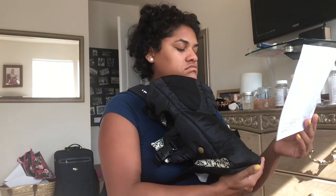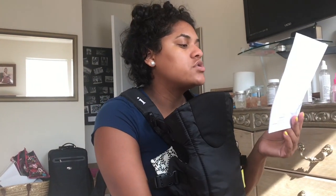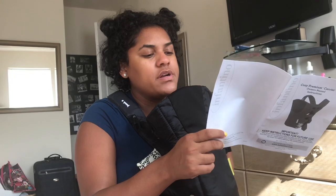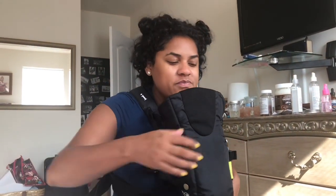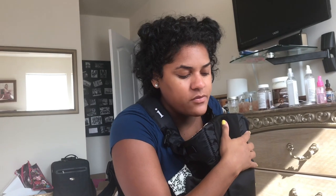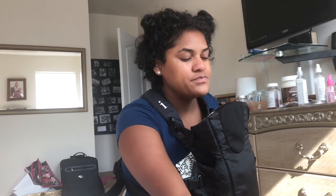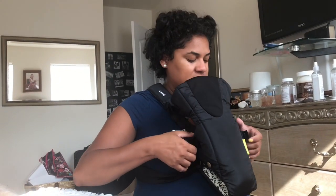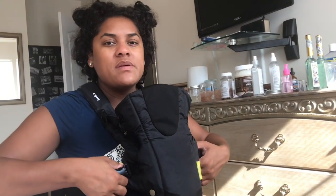To adjust how high the baby rides on your chest, lift the baby slightly and pull the shoulder strap end forward — first on one strap, then on the other. When the baby is properly positioned, you should be able to tilt your head forward and kiss the top of your baby's head. Carrier for use on an older baby — we'll get there when we get there. So that wasn't so bad. Now that it's already put together — because it was like I had to assemble it — that's strange. Why did they make me assemble it?